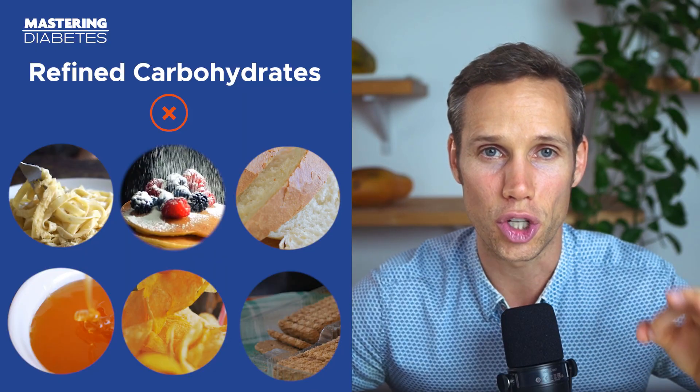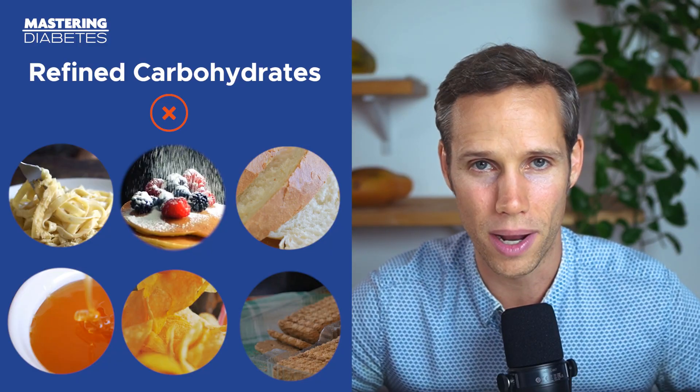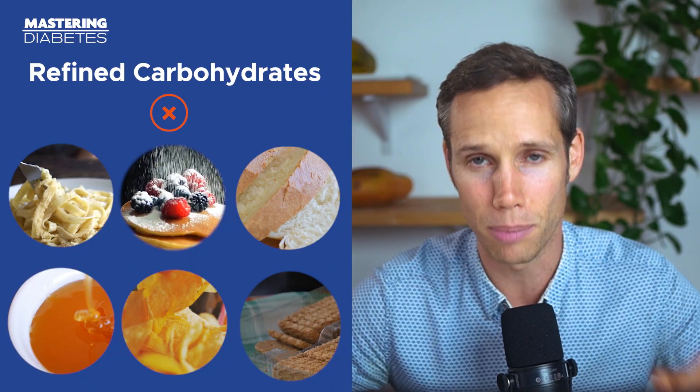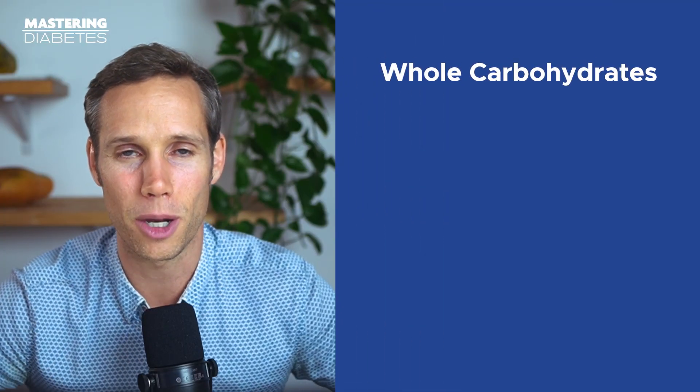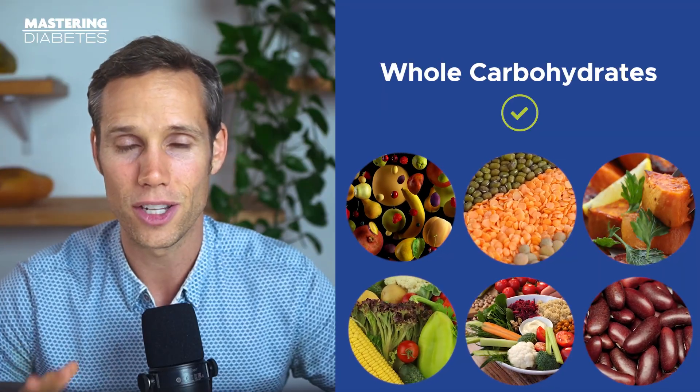Simple carbohydrates like sugary fruit juice, table sugar, corn syrup, and processed foods like white rice and white bread are quickly absorbed into your bloodstream, and that causes an abnormal spike in blood glucose levels. Meanwhile, complex carbohydrates like intact whole grains, beans and legumes, and potatoes and sweet potatoes also raise your blood sugar levels, but they do so much more slowly, and the rise from complex carbohydrates is not beyond normal human biology. This happens because the fiber and nutrients in these complex carbohydrates slows down digestion and absorption.